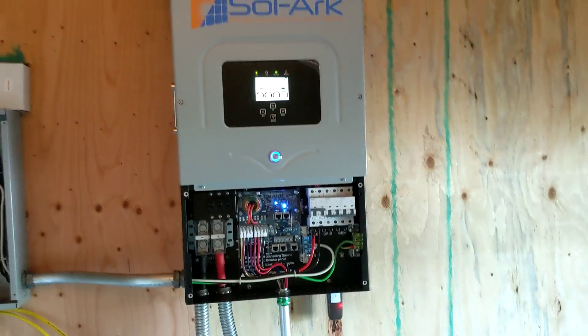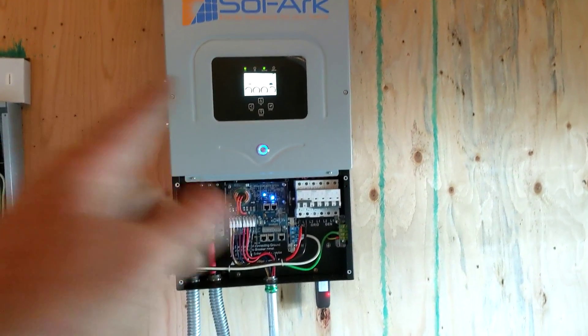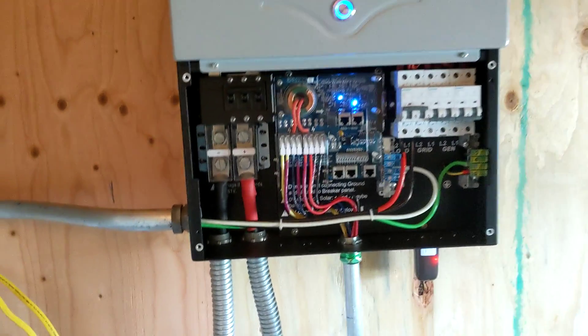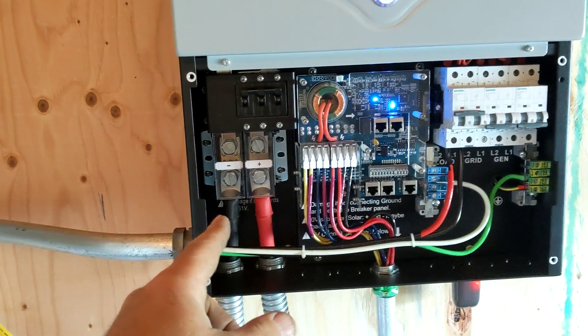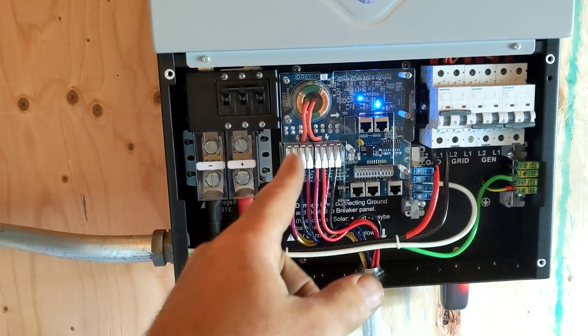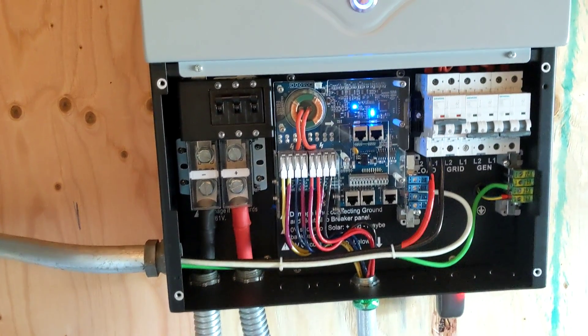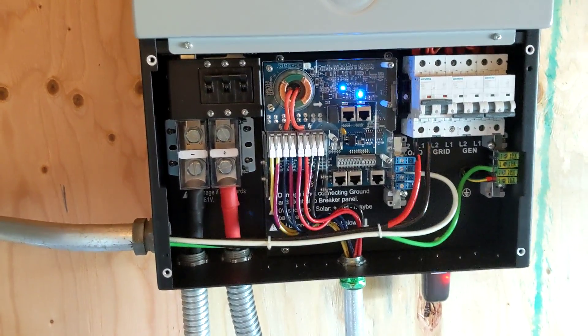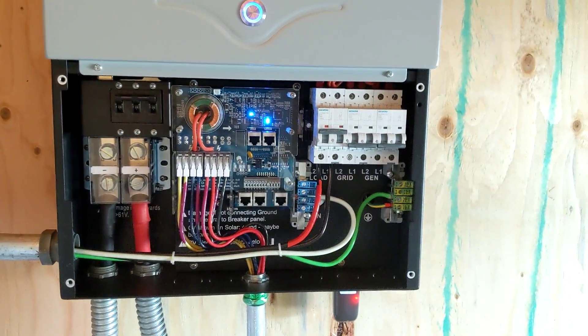You can see how easy it is. You mount the inverter on a wall, open the front cover, and all you need to do is wiring — everything is in there. Your battery bank connects here. Two charge controllers, one and two. Each charge controller can take two strings. So that's totally great.